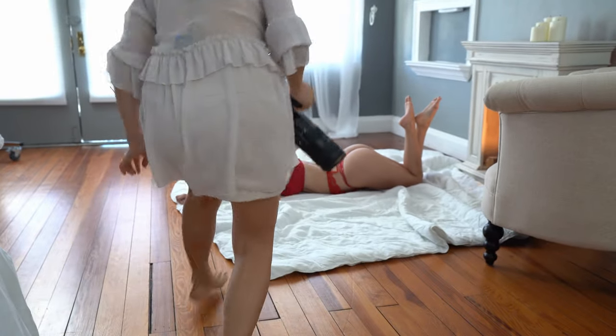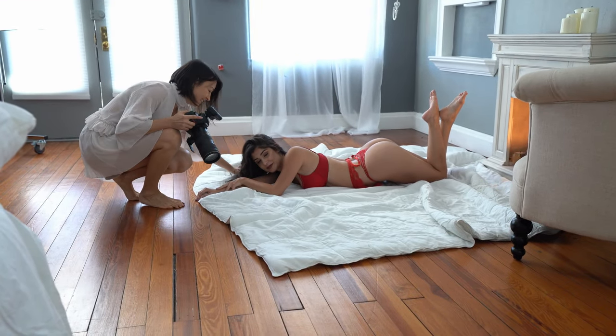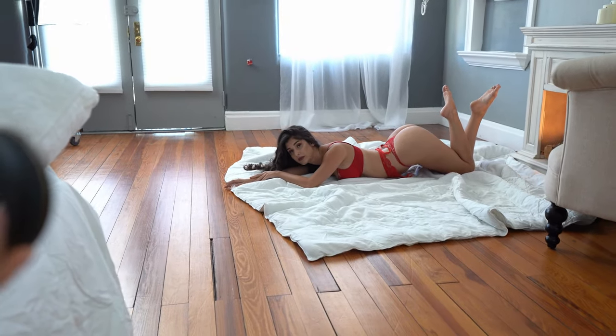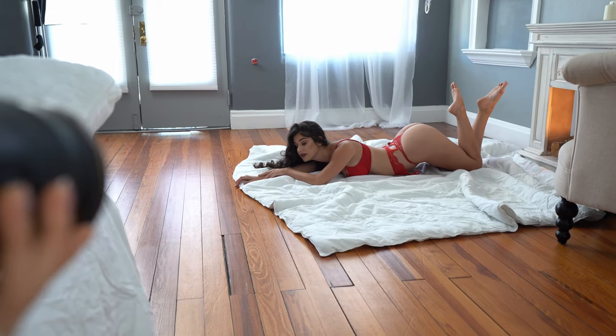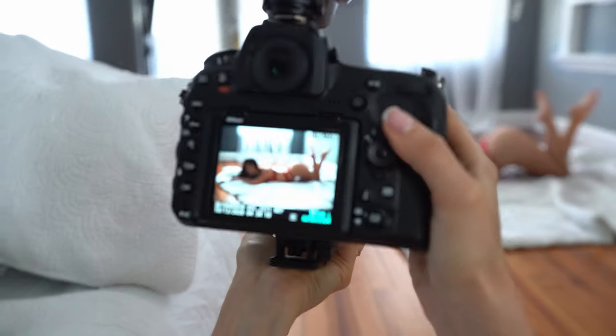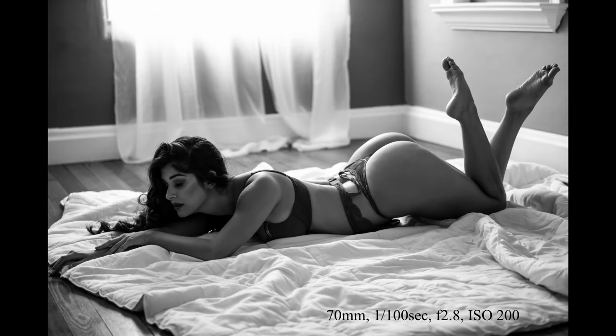Now lower your upper body and lift your booty instead. It's much harder on the floor. That's perfect. I love it. Hold it just like that. Close your eyes. Gorgeous. It looks perfect. And now tilt your booty towards the camera just a tiny bit more. Close your eyes. Gorgeous. And we're done. That was amazing.